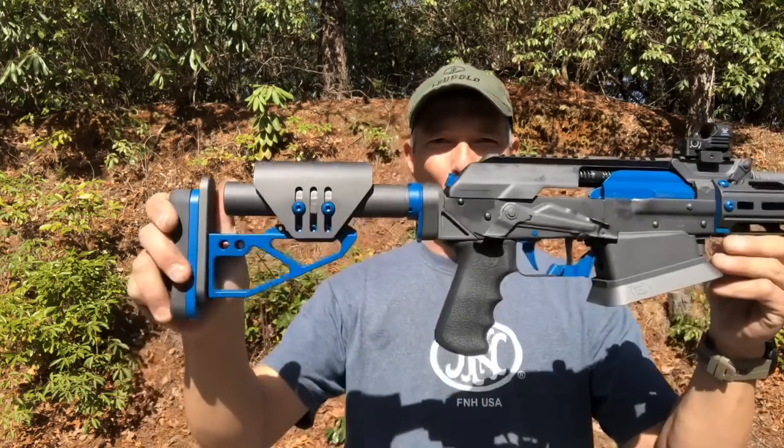Hey guys, welcome to the X-Ring. You see this crazy smile on my face? It's because of what I'm holding. We're holding a shotgun — the Dissident Arms KL-12.